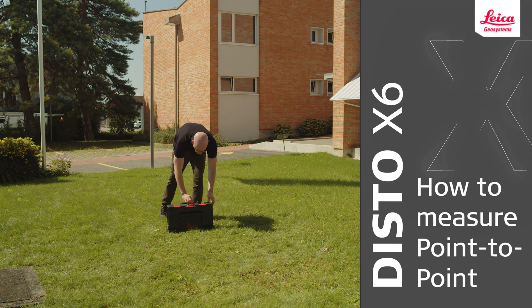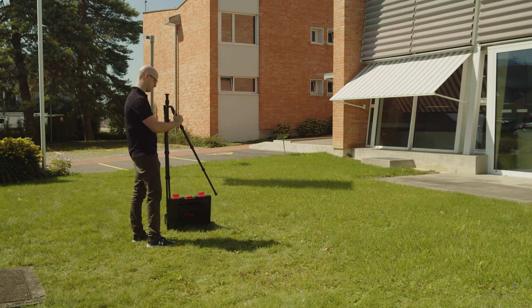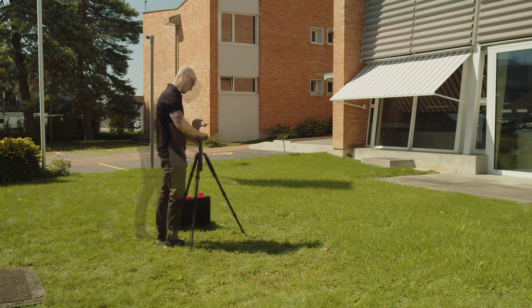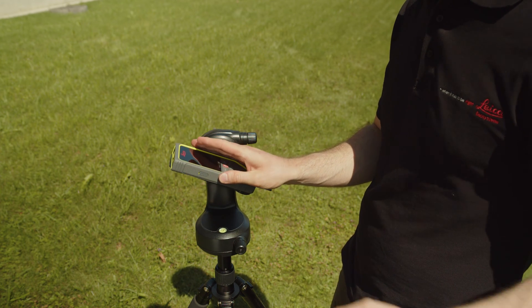In this video, we will explain how to measure point-to-point with the Leica Disto X6. With point-to-point or P2P technology from Leica Geosystems, you can measure any distance between any two points from one location.